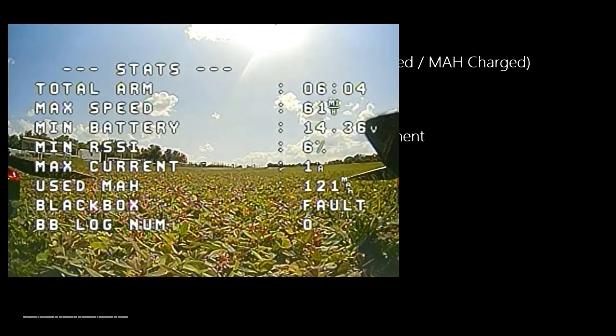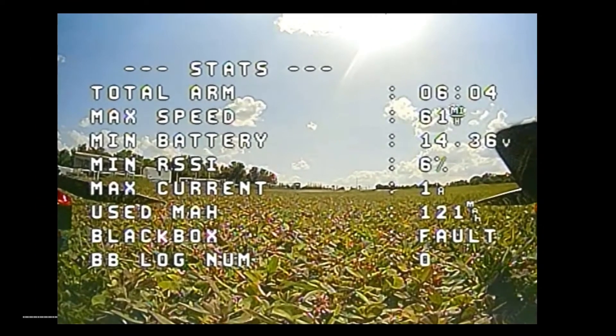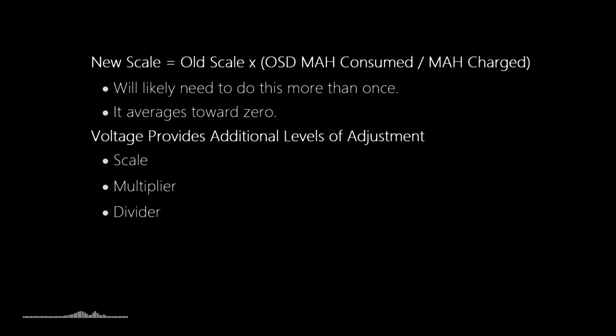Here's a screenshot I took after my last flight on the Tyro 119. You can see it says used milliamp hours: 121 - that's obviously wrong. I flew the craft for about six or seven minutes, so it couldn't be 121. Also, the minimum battery voltage shows 14.3V, which is also incorrect. We need to adjust that and make changes to fix it.